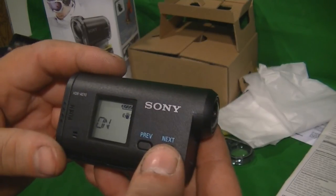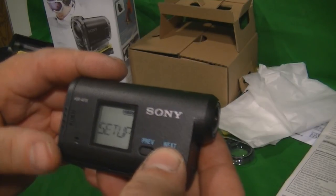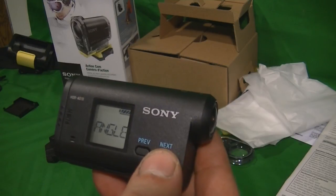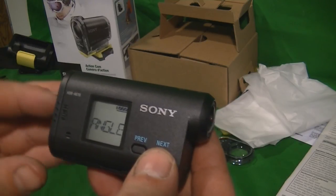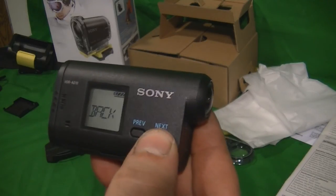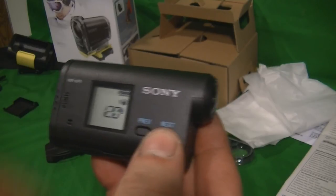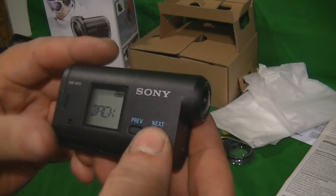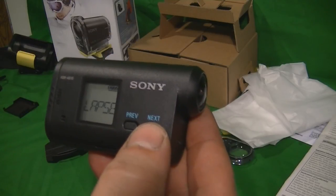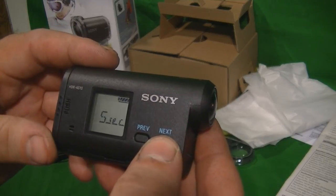You also have video steady shot — I'd leave that on. Back in setup under video, you have the angle setting. I run at 120 degrees on all my videos, but you do have the option of 170 degrees, which is quite a bit wider.